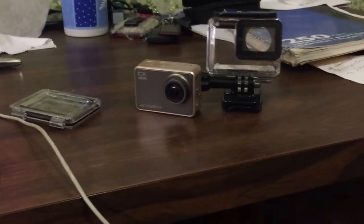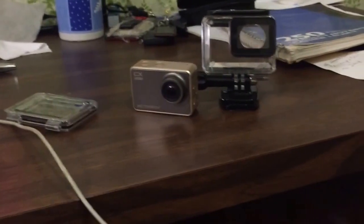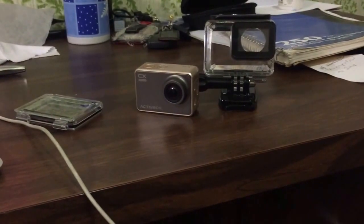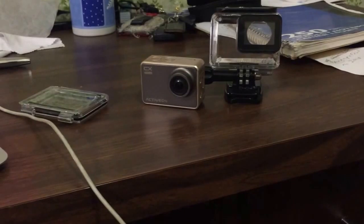First of all, I got a GoPro style camera while I was in the States and I'm really excited to put that into use on any action videos or anything where I'm kind of in the tractor doing things, because it'll make it a lot easier for you guys to see what I'm doing.